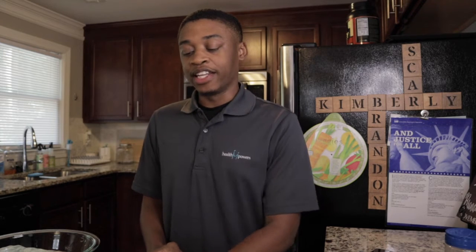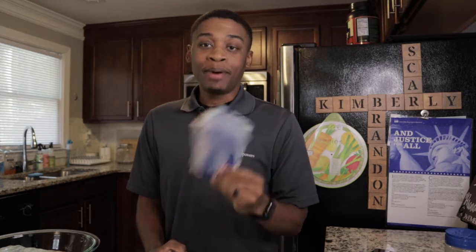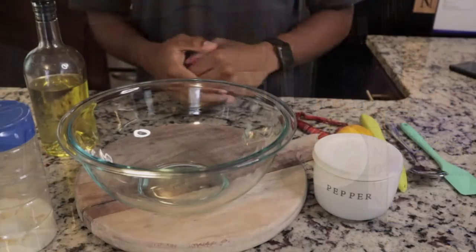Hey guys, welcome back to another Healthy Health Things video. Today I'm your host Brandon from the community setting, and I'm gonna be showing you a delicious and simple popcorn and lemon recipe. Let's get into it.